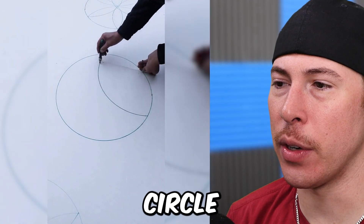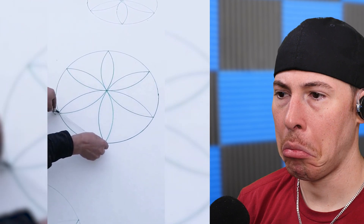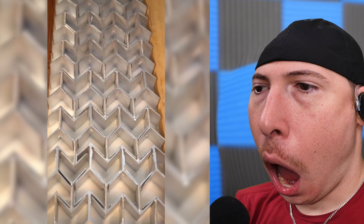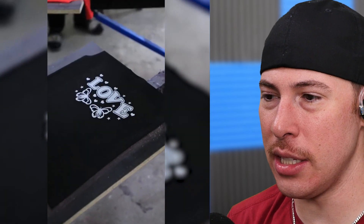Oh, that's almost a perfect circle. What are we doing here? We're just making shapes? T-shirt prints — that's how they do them? That seems like it's so easy.